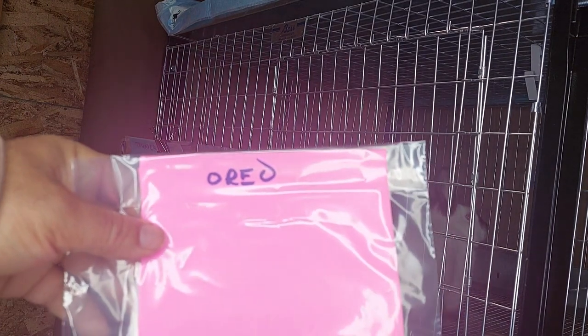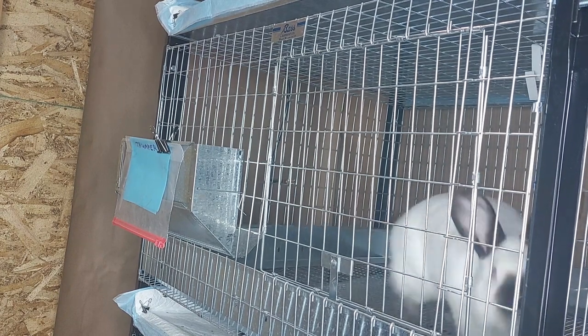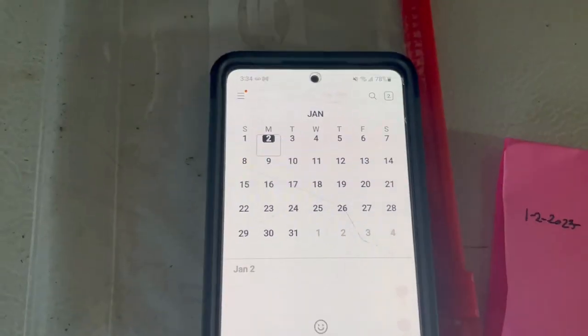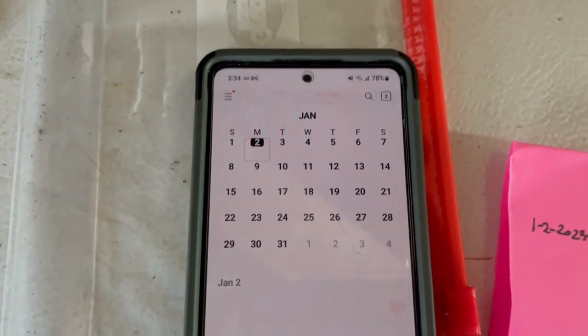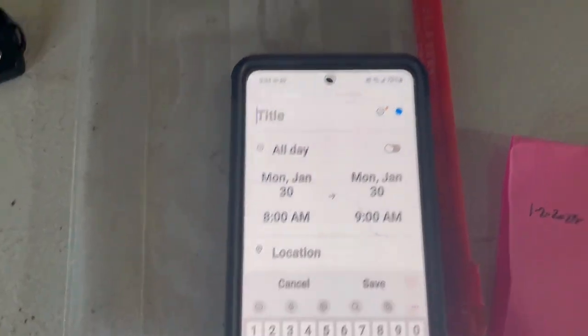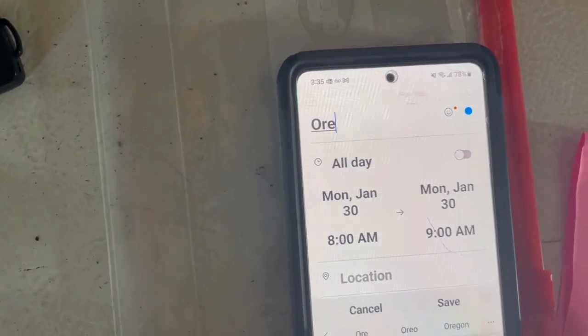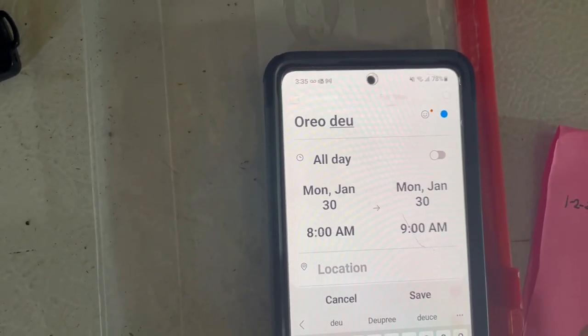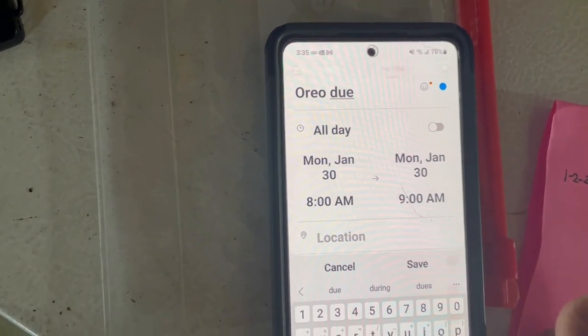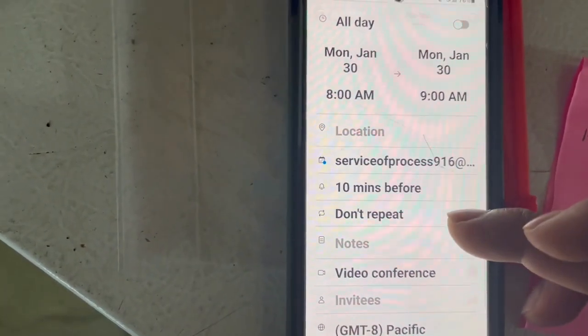So now we go and we're going to log that on her card — that she was bred. That was a successful breeding. 28 to 30 days, we'll have some baby rabbits. So 28 days is January the 30th. We'll go and log it on the calendar, make an event, and put in here that Oreo is due. Make sure it notifies us and save it.